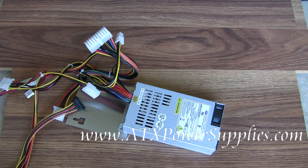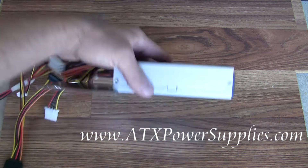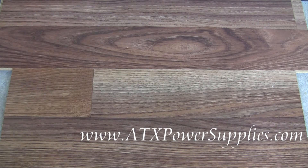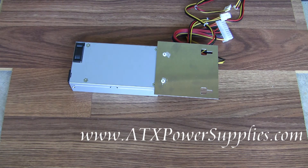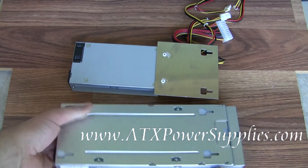So this new power supply not only fits, but it's also an upgrade electrically. As you can see, the new power supply fits just like your old one.